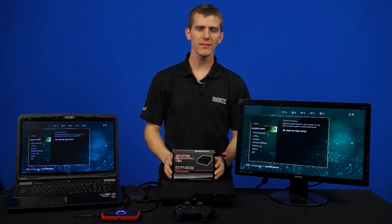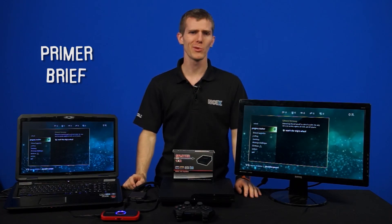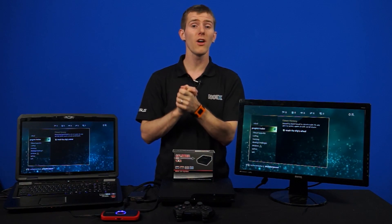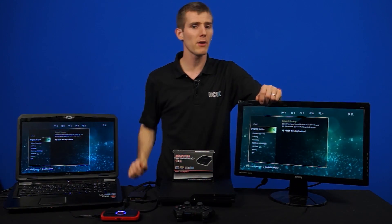Before we get into the splitter business, I'd like to give you guys a bit of a primer on HDCP. HDCP stands for High Bandwidth Digital Content Protection. It was developed by Intel way back in 2000, where it was initially released on DVI connections and then later on HDMI. Since then it has broadened its reach to DisplayPort as well, and it is now at version 2.0 that came out in February of 2013.